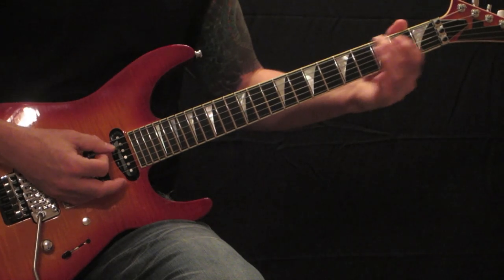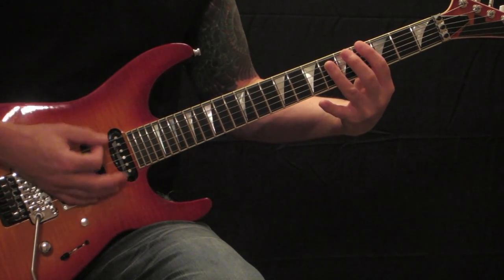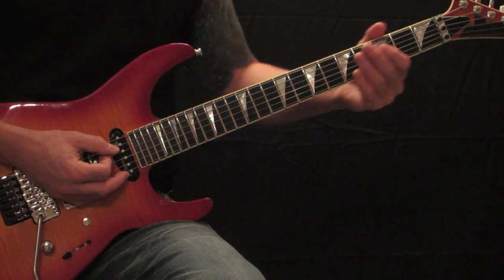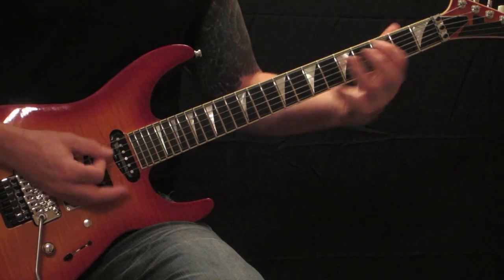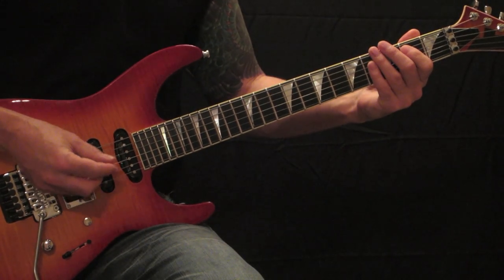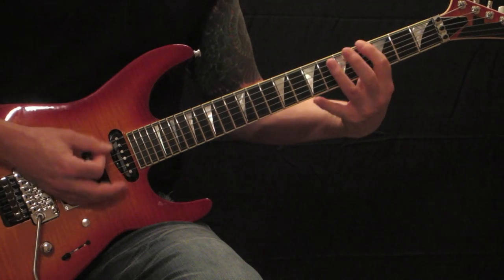Next time, third time around ending on a C sharp power chord. And then the last time you're going to end back on an E power chord. Let me play it slow all together — or a C sharp power chord.